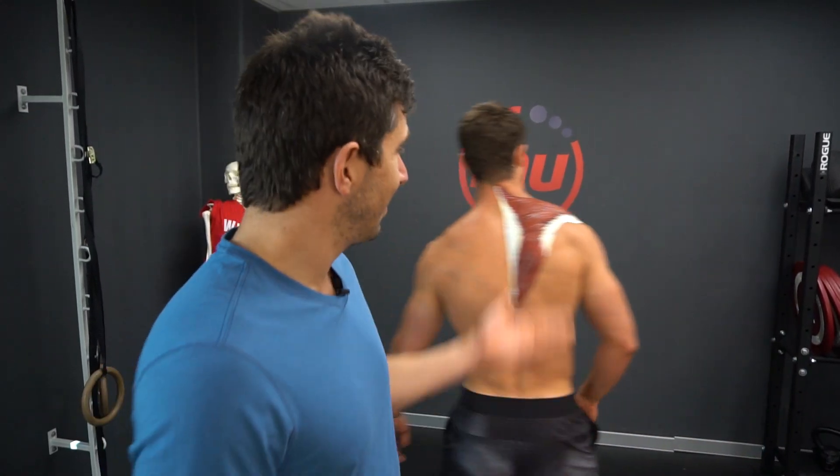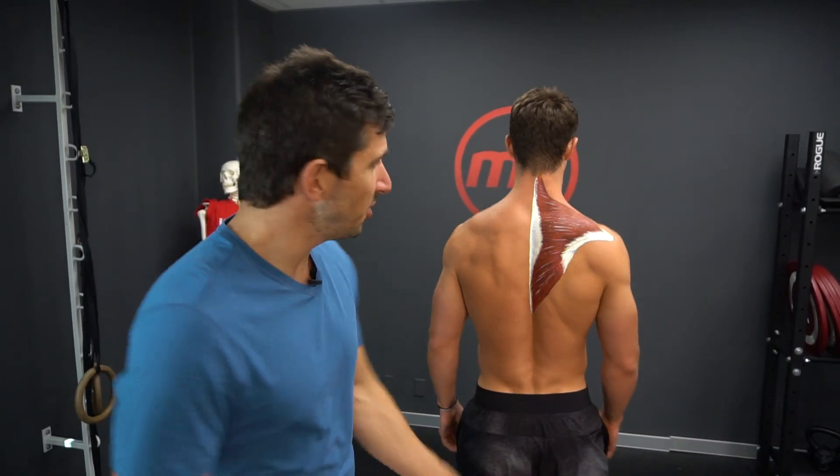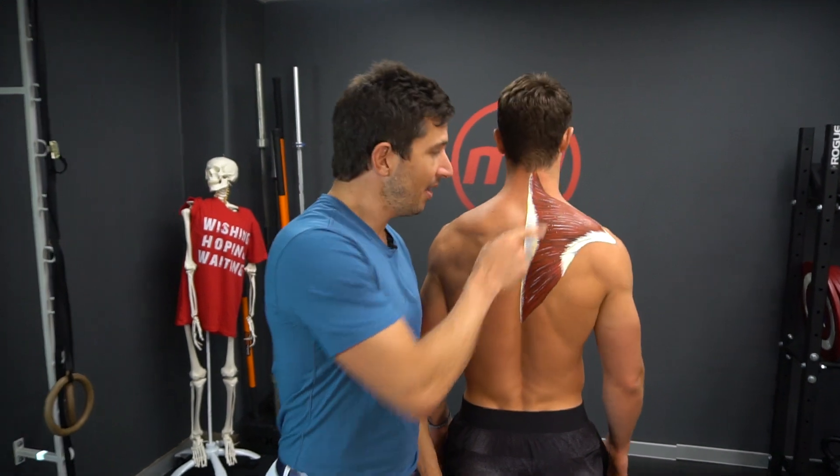Improve your posture, fix your pain. You must understand this muscle — this is your trapezius. There's three: an upper, a middle, and a lower.